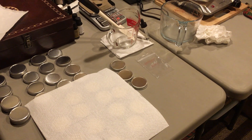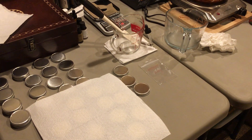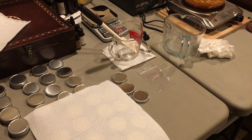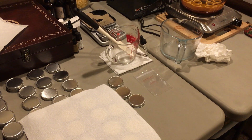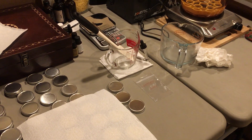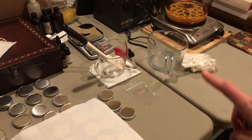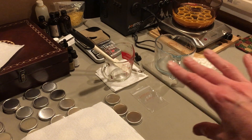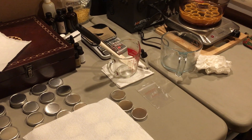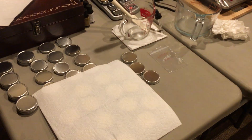Hi everybody, it's Dove here. I just wanted to show you how to clean up after making a salve of any kind, whether it's a skin salve or lip balm. The reason I'm doing this is because it's actually a little bit more complicated than you would think. When I first started making salves and lotions, I had this notion that I could just put my measuring cup and utensils in hot soapy water and that would dissolve everything — and that was wrong.